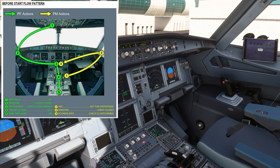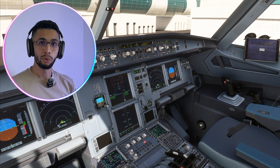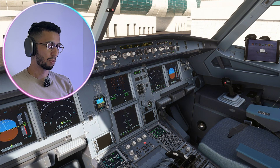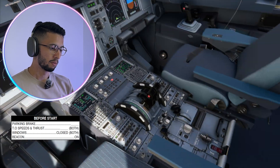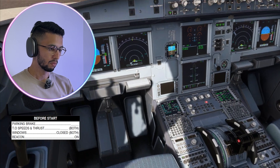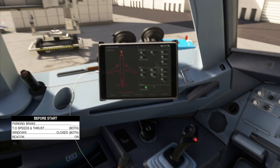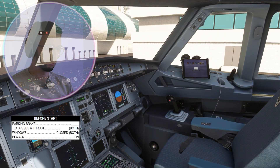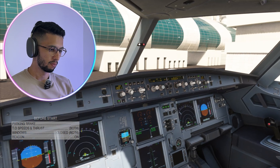Now we can ask for the before start checklist. Before start checklist: Parking brake — set. Takeoff speeds and thrust — set and checked. Windows — closed. Beacon — on. Before start checklist completed.